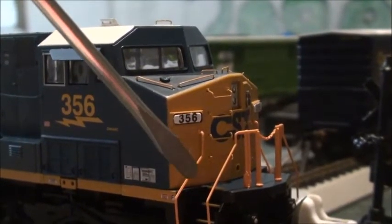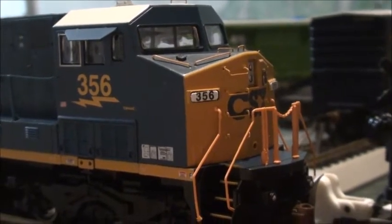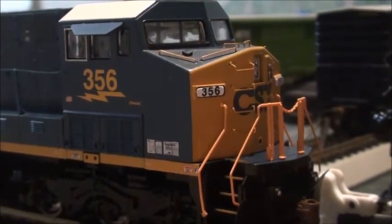The handrails here aren't correct — those are basically what you see on Ferromex, BNSF, Union Pacific, and Canadian Pacific locomotives. The trucks are nicely detailed, especially the fuel tank.